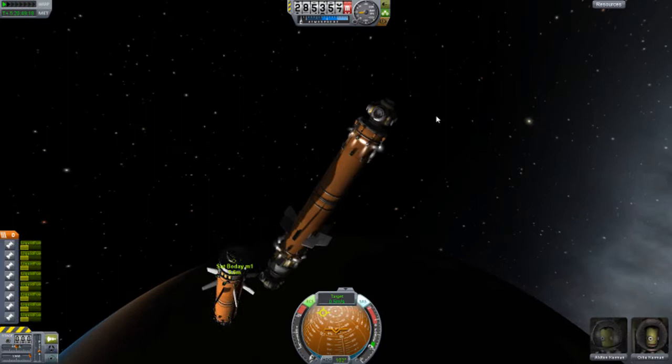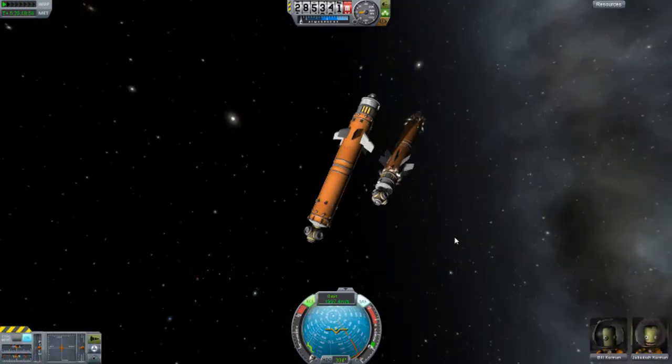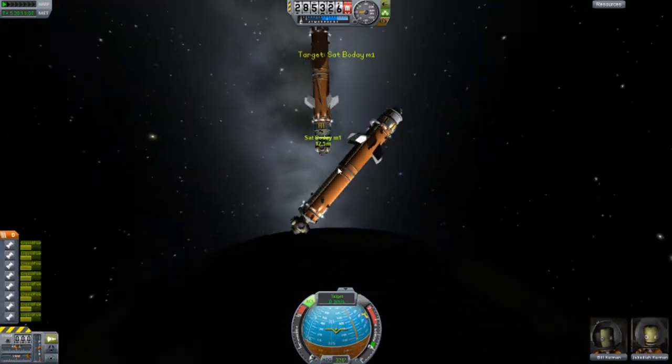We're pretty close to that — and then look, we just passed it. How ridiculous. And then there's me trying to move back, and then I gain control of the other one — the other piece.